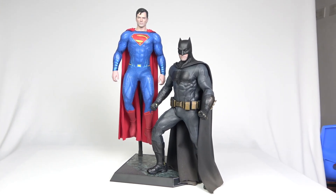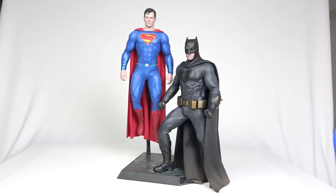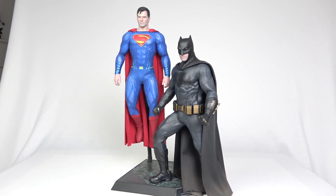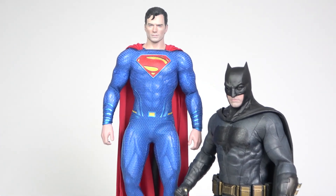Hey guys, welcome to Unreal Toys. Today we're going to have posing videos with the Batman and Superman. Pose number one is just a simple pose — Superman is flying like that, it's pretty simple.